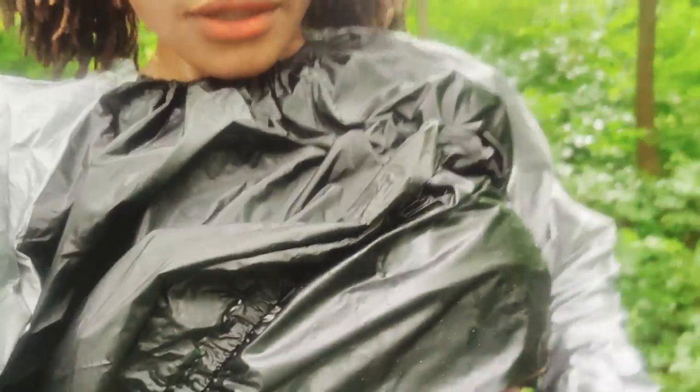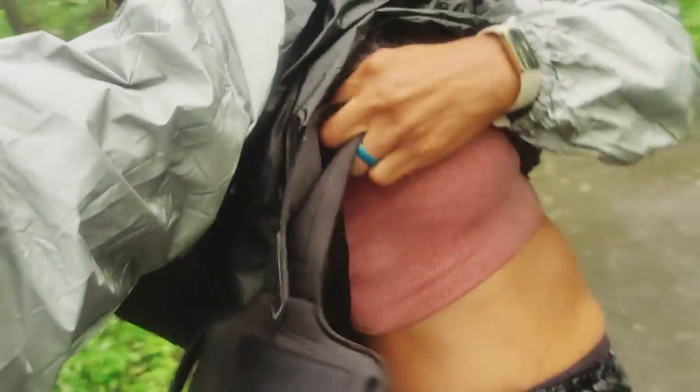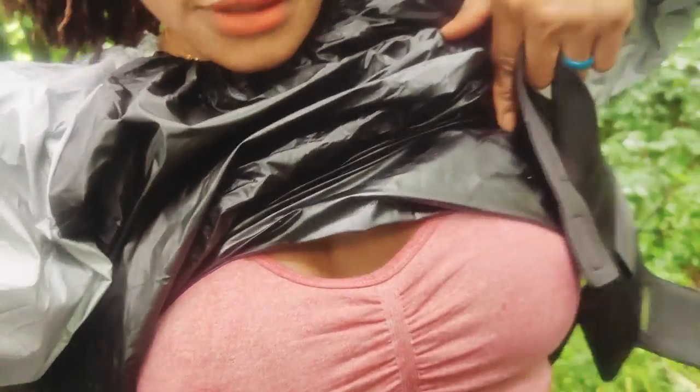It's raining outside but I'm about to show you guys how much sweat I am accumulating. Look — I'm sweating so much, you can see it right here.